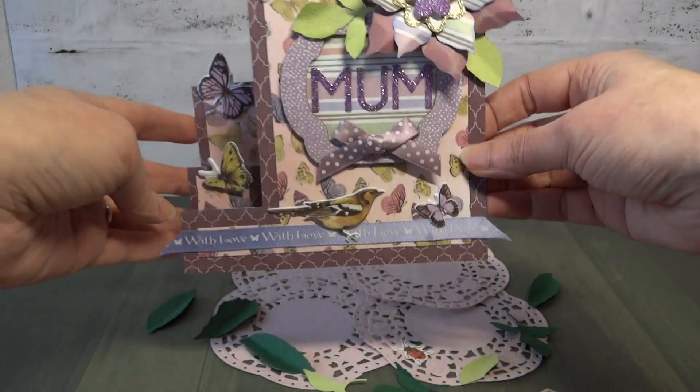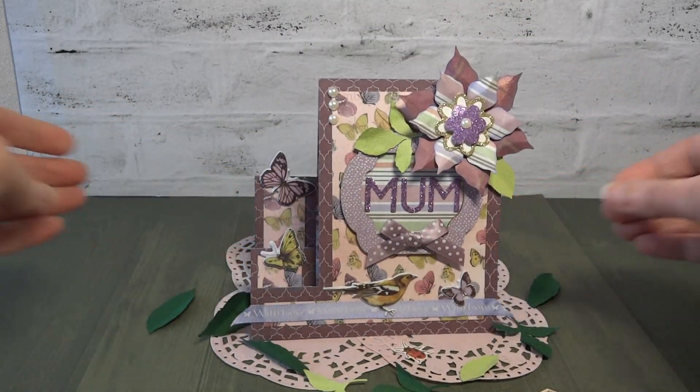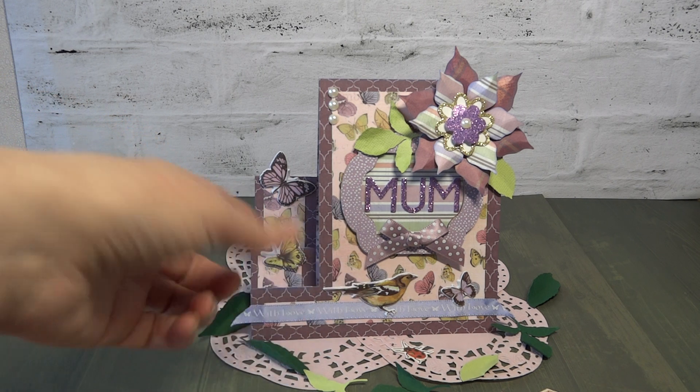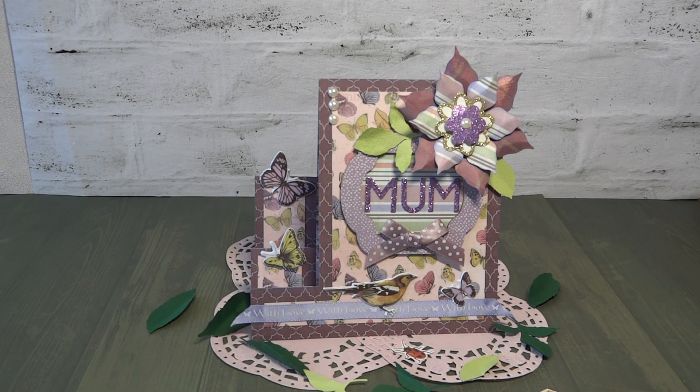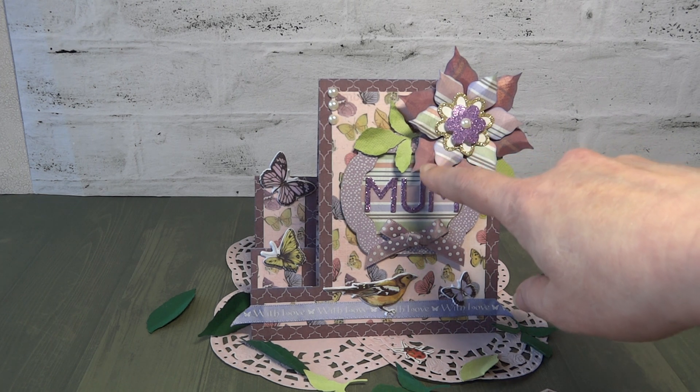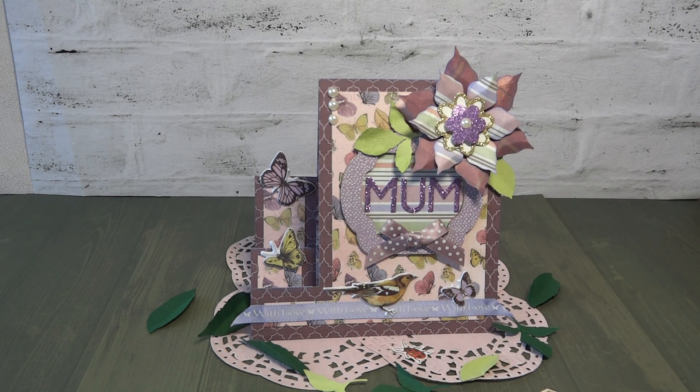So that's my little mini Mother's Day stepper card — not too difficult to put together, quite easy really. Because we're using pre-cut and coloured elements, it can come together quite quickly. I've also used one of the flowers left over from my watering can design, so that was all ready, and I just topped it with some centres there. That's my mini stepper card for Mother's Day.